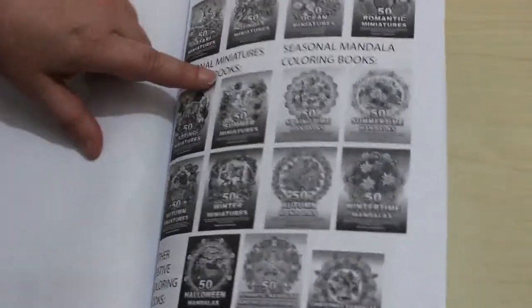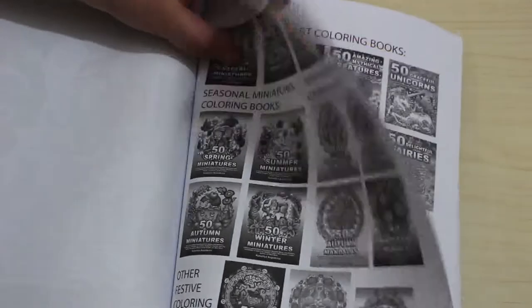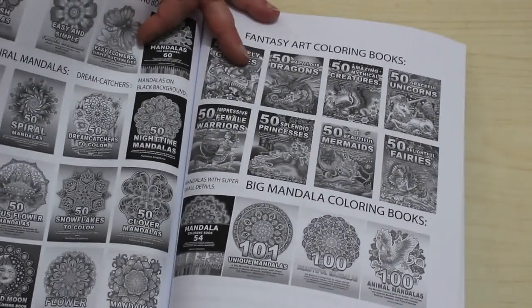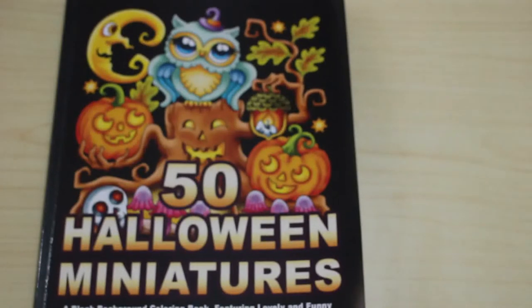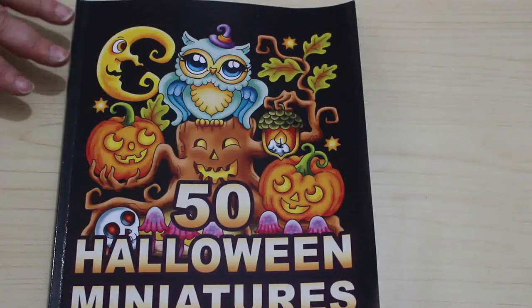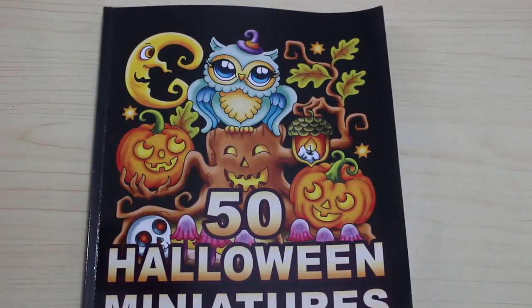I do like the fact that she gives a list of books at the back — not all of them obviously because she's got quite a lot. So that is '50 Halloween Miniatures' by Camelia Angel Cova. If you want me to color in this book, leave me a comment down below and I'll add it to my list of ones we're going to be coloring in this month. We will be doing a coloring chat very very soon. I'll see you in the next one, bye guys!